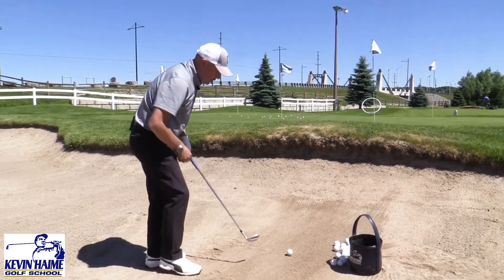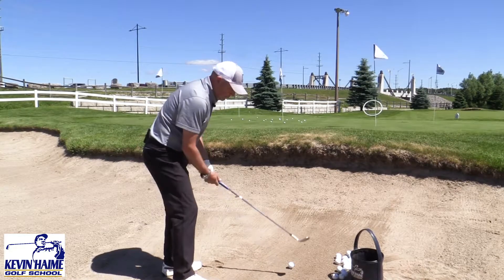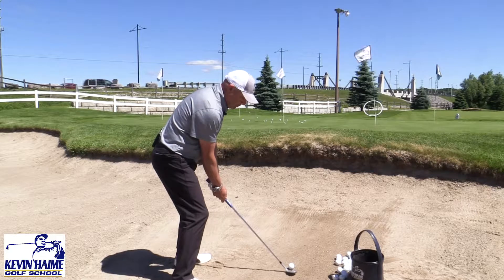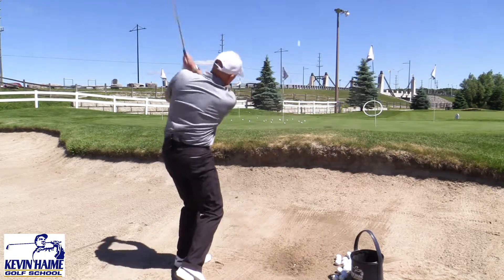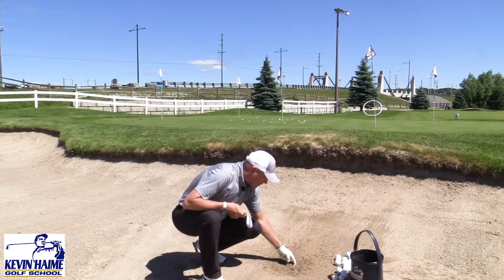Give you a little technique tip here. We're going to open up the chest and the hips, open up the club face a little bit, and then my only thought is to take out the bottom of that tee. Out comes the ball, and you see I knocked the tee over.